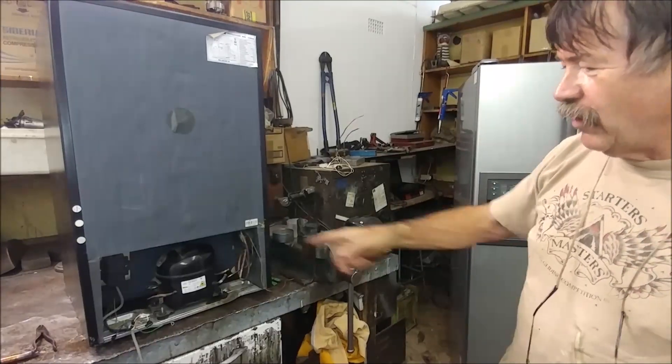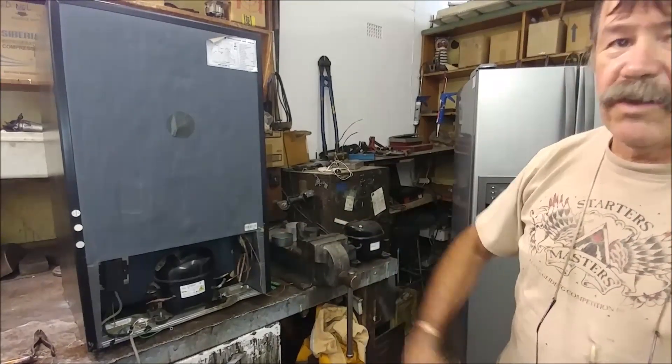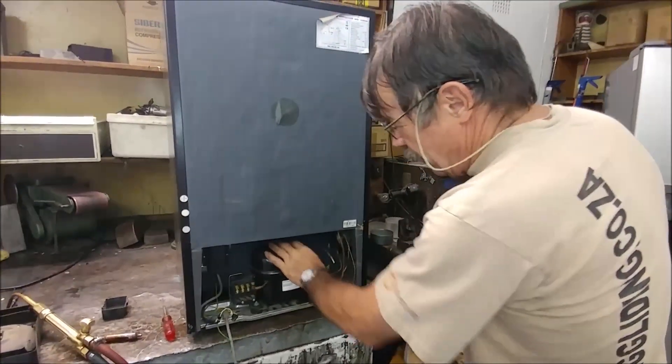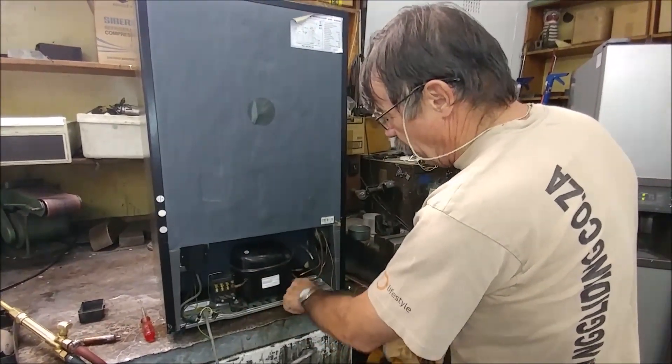We'll take the compressor, throw it in the recycling bin, and I'll show you how I connect the new one on. What I've done now is I've put a new compressor in its place and I've put the four bolts on it.